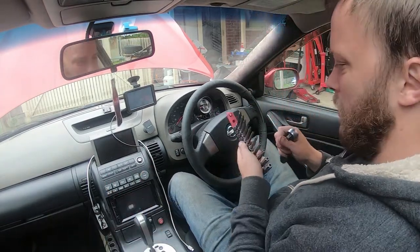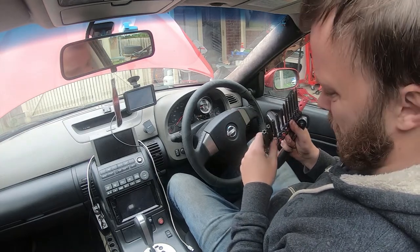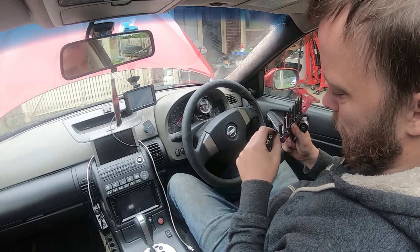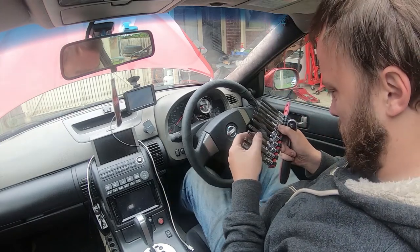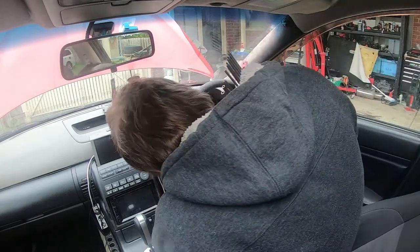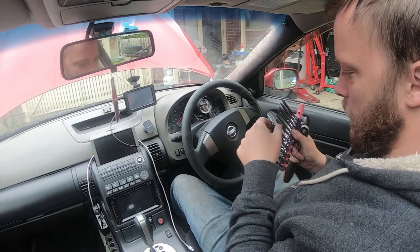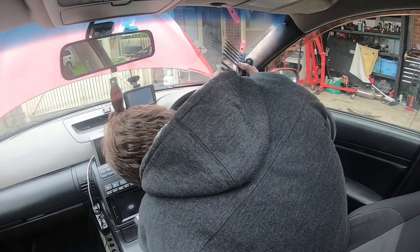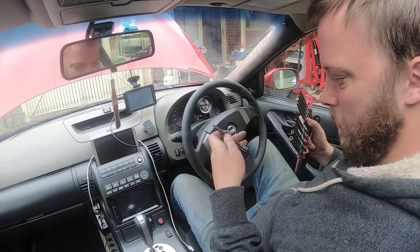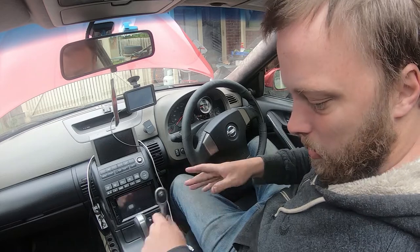You want these security bits — pretty sure they've got them on older cars. Just got to remember the size. For M35s they are T30s.